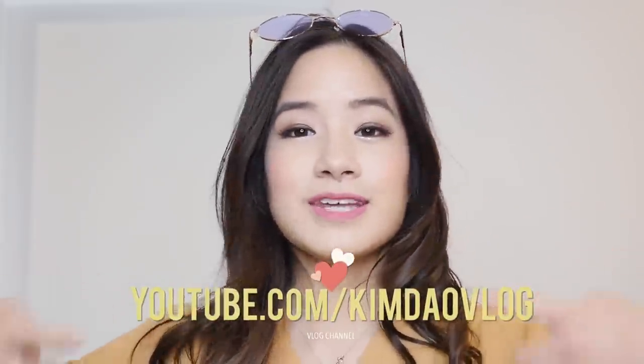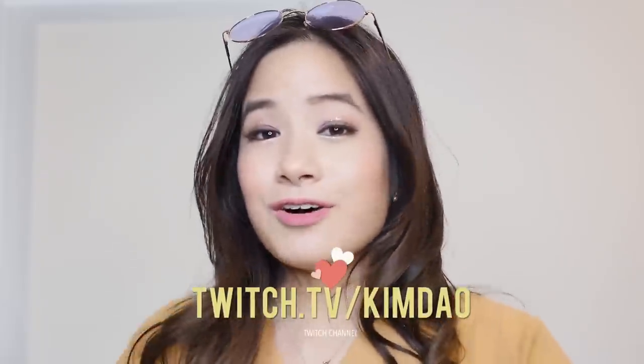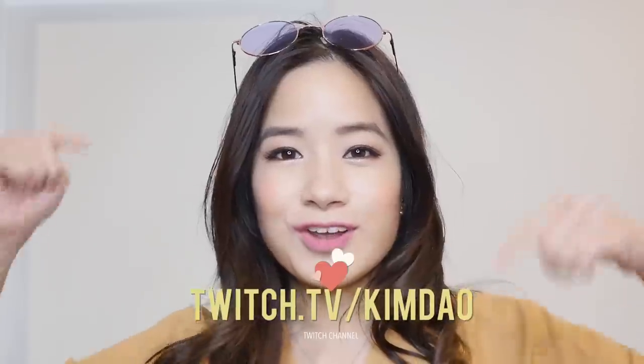Thank you so much guys for watching this video — hopefully it was helpful. I was actually pleasantly surprised by a lot of the items because some were only around $10 and really good quality, so good bargains there. If you have any more requests for videos like this, let me know in the comments. I'm also traveling to Japan this month, so let me know what you want me to film there. Please thumbs up this video if you enjoyed it and subscribe to my channel and vlog channel. Follow me on Twitch for my Japan streams. If you're going back to school, good luck, study hard, and I'll see you guys in the next video!